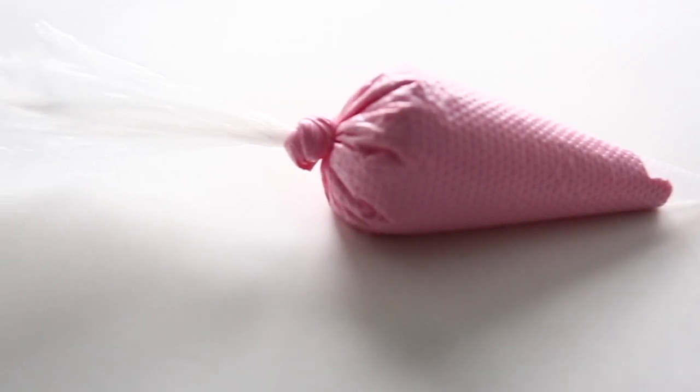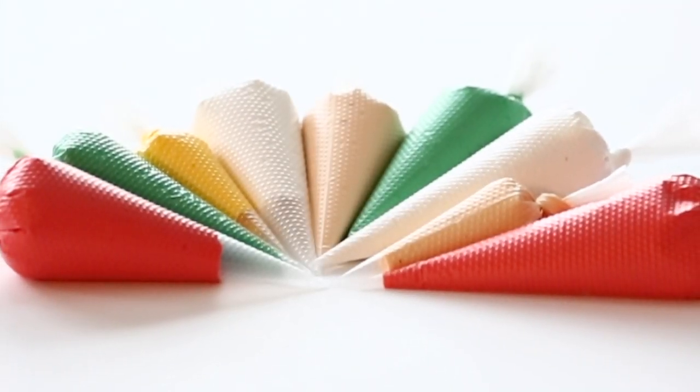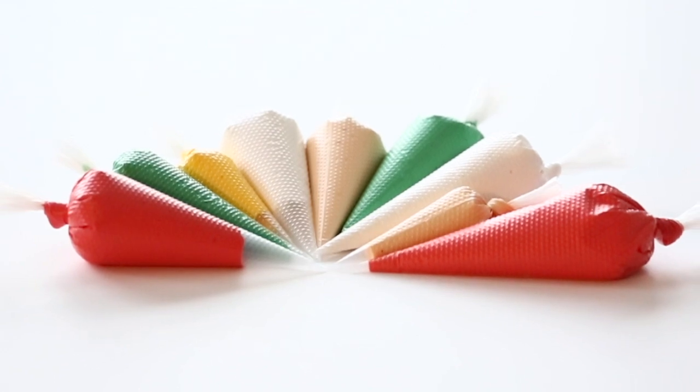Welcome back to another cookie tips video. I wanted to address some of the questions I get about the bags I use. I use tipless bags and a lot of people don't know the advantages of using them, so I thought I'd go over it in this video today. Let's get into it.